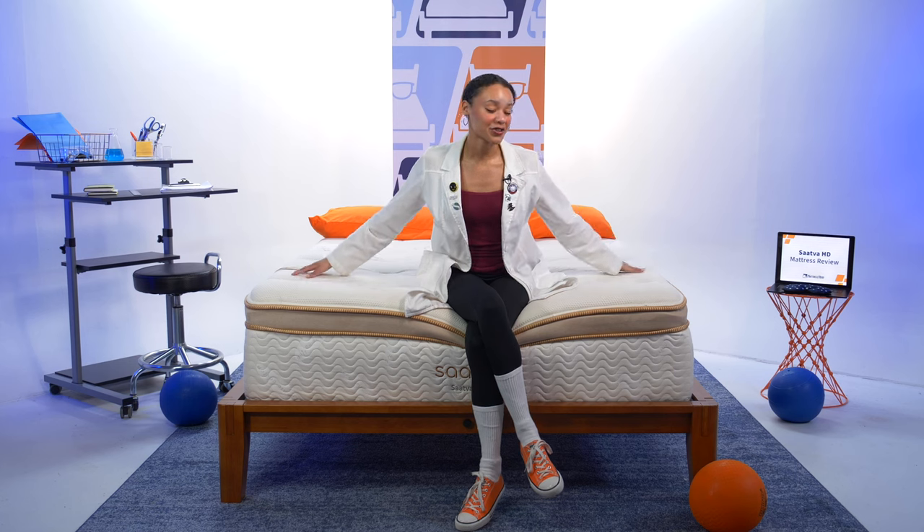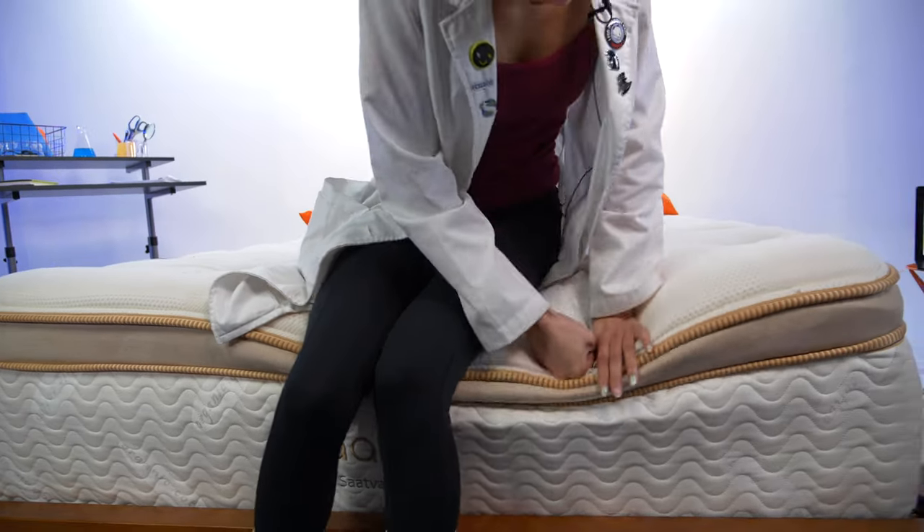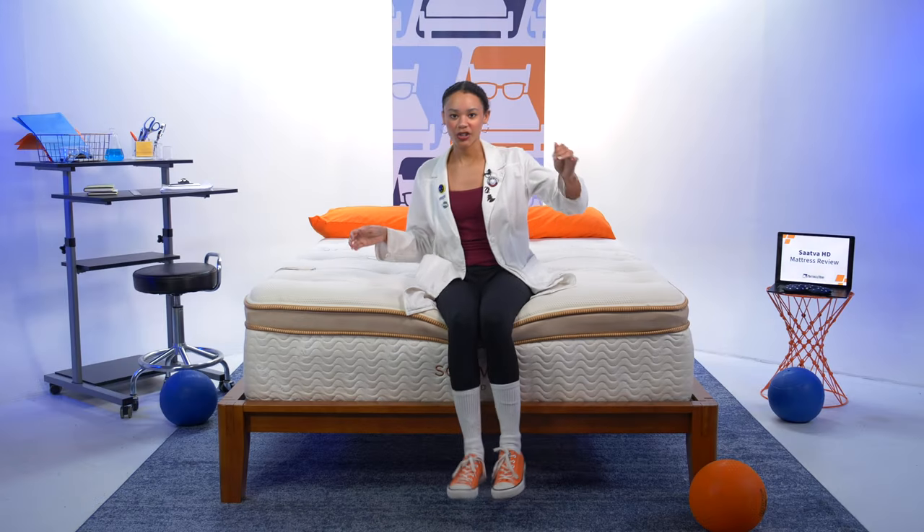Now it's time to test edge support — the level of support you get around the perimeter of your mattress. It's really important for couples who need space from one another, edge-of-the-bed sleepers, and seniors or those with mobility issues who rely on the edges to get in and out of bed. This is a Saatva mattress, so just like the Classic, this is some of the best edge support I've ever seen in a bed. See, my feet aren't touching the ground but I still have really solid support — I don't feel like I'm going to fall off this bed.